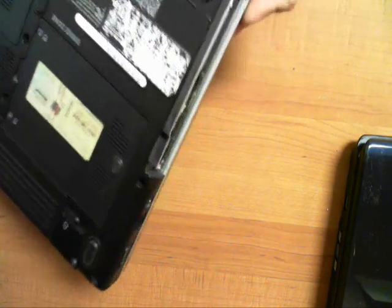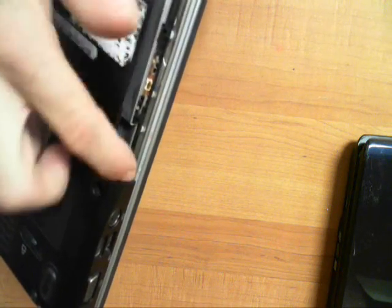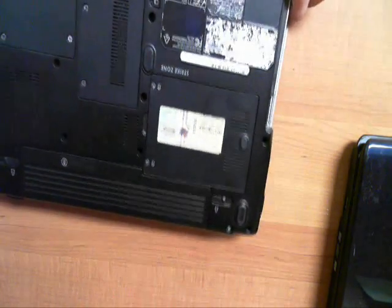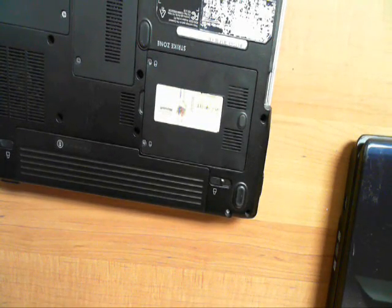The first one is one of our customers. And essentially, as you can see, they actually damaged the CD drive bay door right here. They did have a nasty little drop. So essentially, to take this one apart, all you're really going to need is a Phillips head screwdriver. It's very simple, and let me show you here.